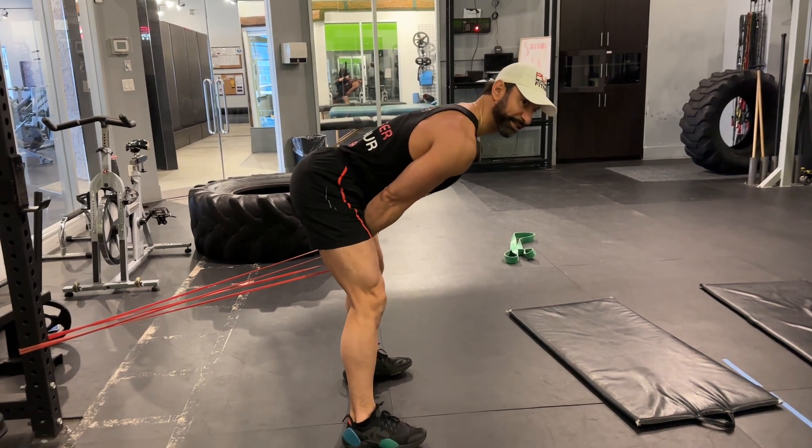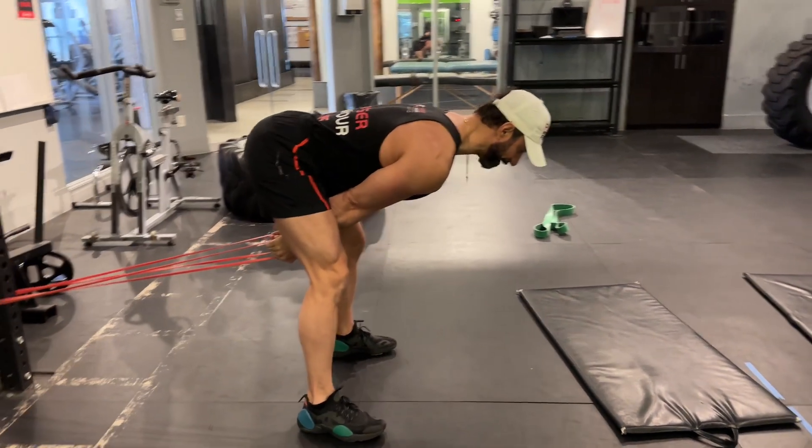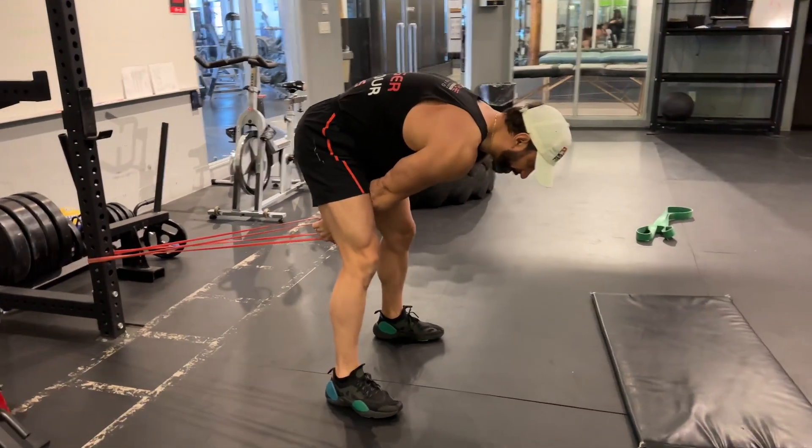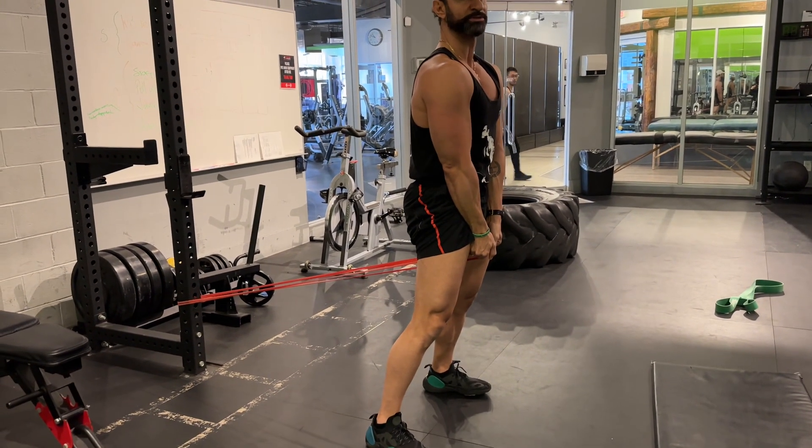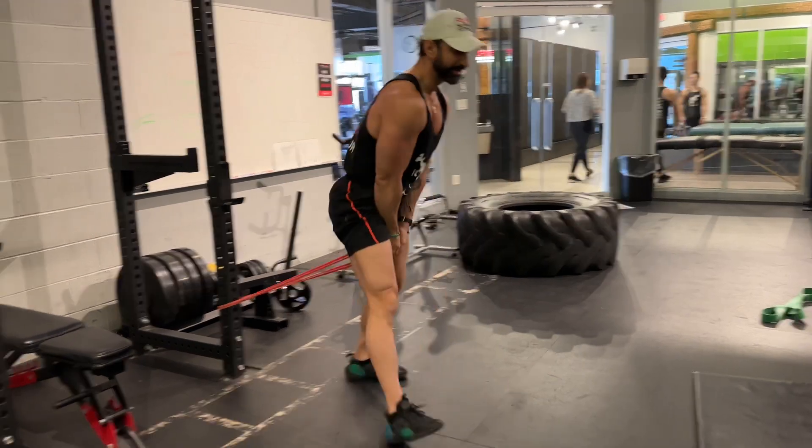Focus here is on bringing the pelvis back, keeping my back straight — I'm not going to bend my spine — then from here I'm going to thrust forward, clench my glutes and hold. That is what you do: a banded Romanian deadlift.